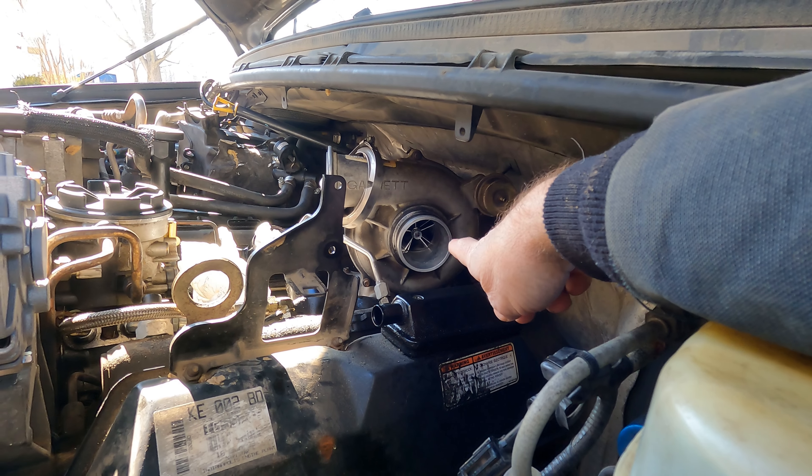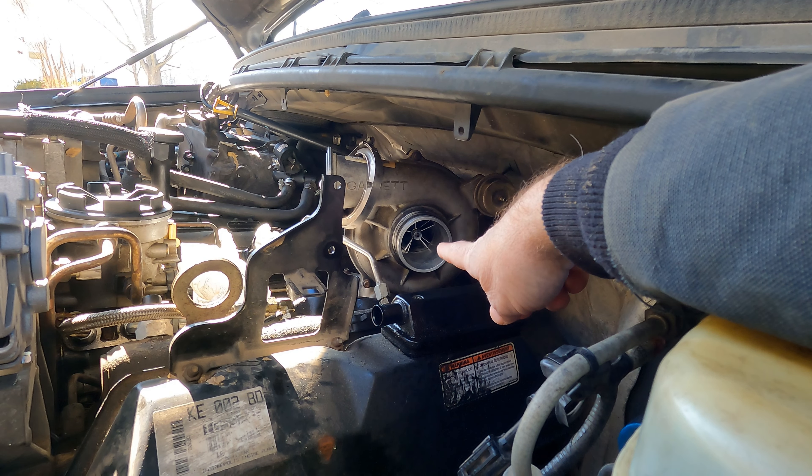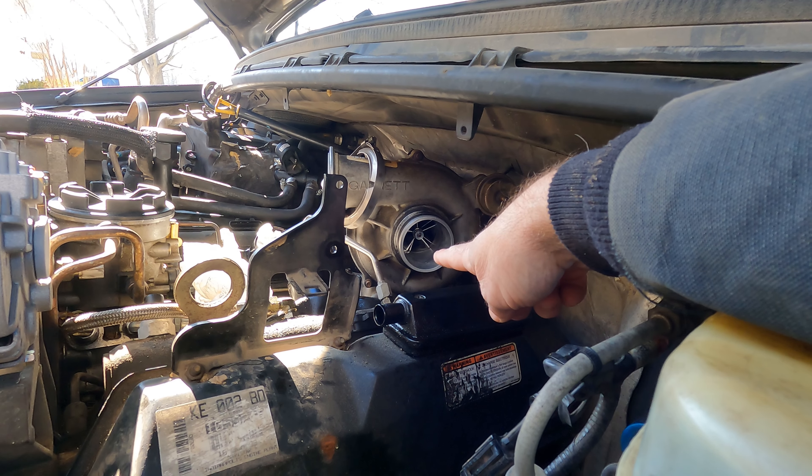I determined that I'm going to take feeler gauges. One of the vanes on that compressor has a WW38 stamped in it, so that was helpful in that I could consistently use that vane to measure off. I measured off the bottom of the housing there, and when I pulled up on that nut — away from the bottom of the housing to the tip of that vane — I got a measurement of 25 thousandths of an inch using feeler gauges.